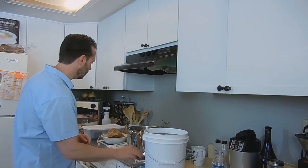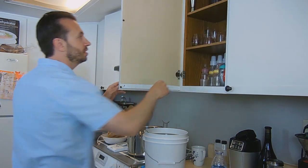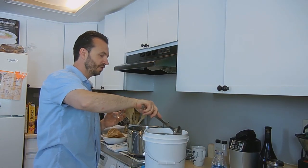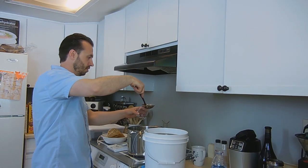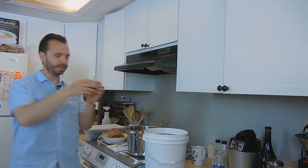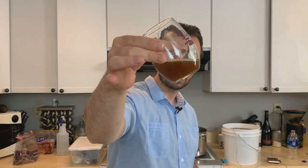Before I get too rowdy here, I've got to check the gravity. So I'll steal a little bit of that. This is going to make a nice — I think — a brown ale there. It's got a good color. I like it. It's got a good smell. I really like my fresh hops.